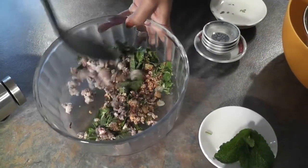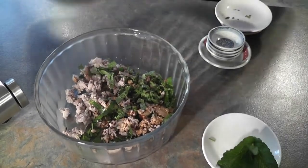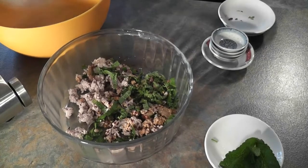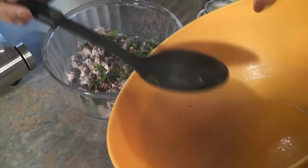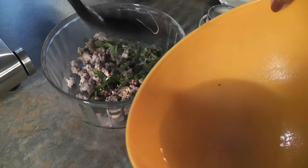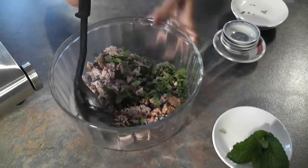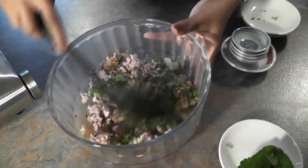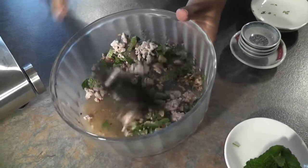As you can see, it gets a little bit dry, so that's why that fluid comes in handy. Add just one spoon, maybe a little bit more, and then keep mixing until all the ingredients are well mixed together and the sugar is melted.